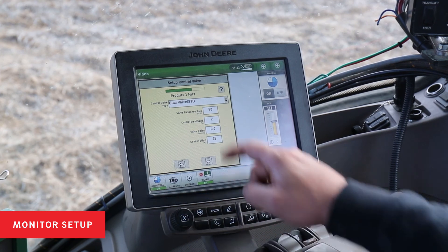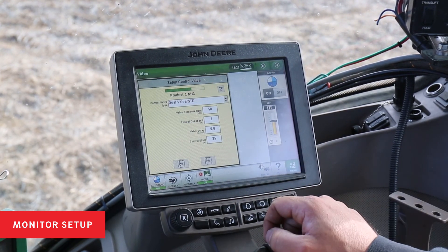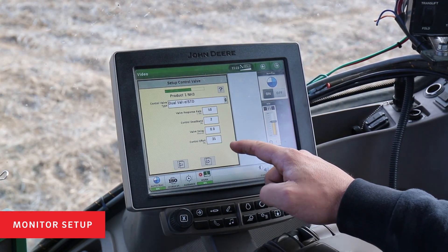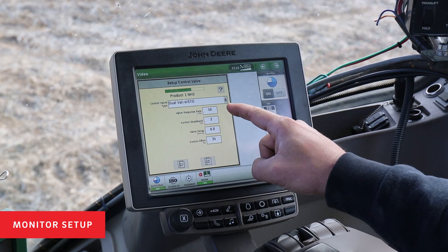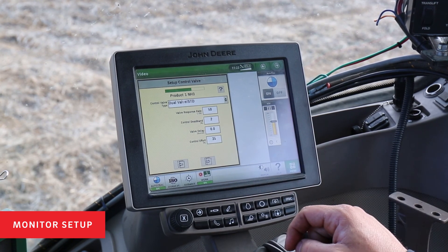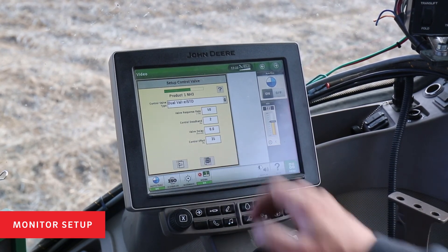The Equiflow system is a dual valve standard type control system. The Rate Controller 2000 pre-populates valve response rates, dead bands, delays, and control efforts for that valve for you. These are fine if left alone for the 360 Equiflow system — they do not need to be adjusted.